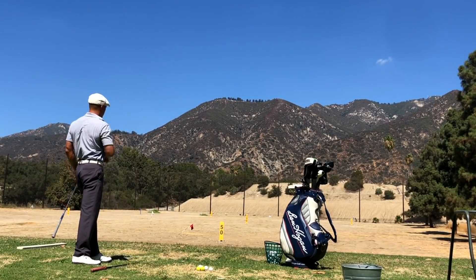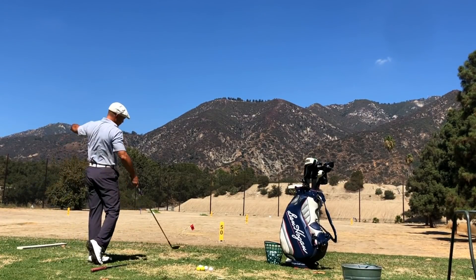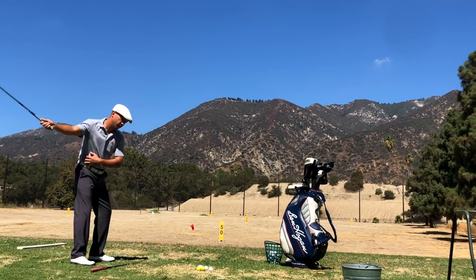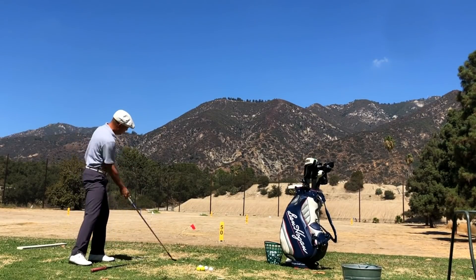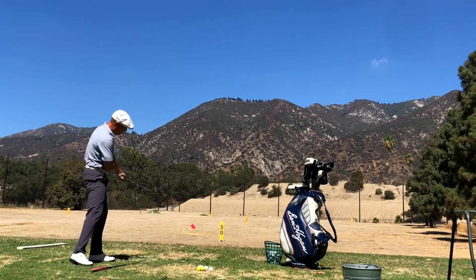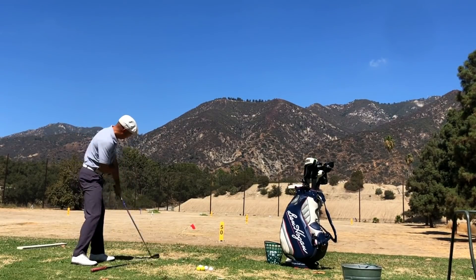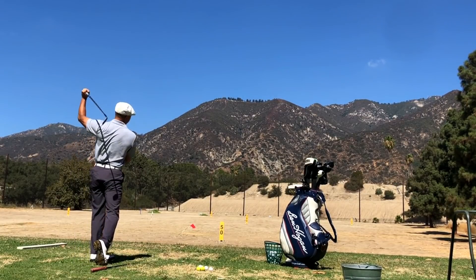That's a pretty good hit! The ball striking this day was just fantastic. Here you see me start to fool around with one-arm swings, trying to get the feeling of letting the club do what it wants to do in terms of swinging around my body. Then I switched to the left hand, and again what I'm trying to do is get the feeling of allowing the club to just swing the way it wants to swing around my body.